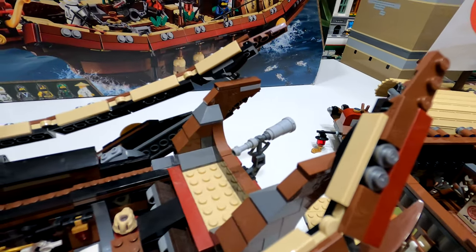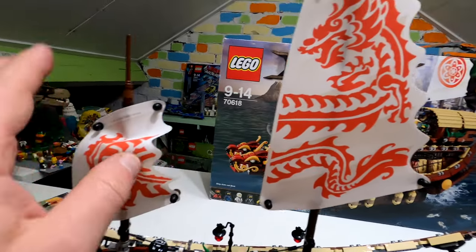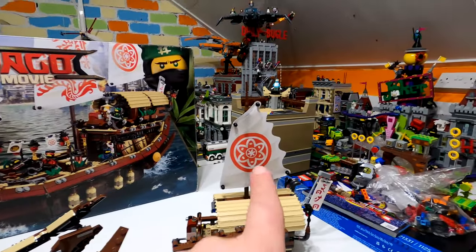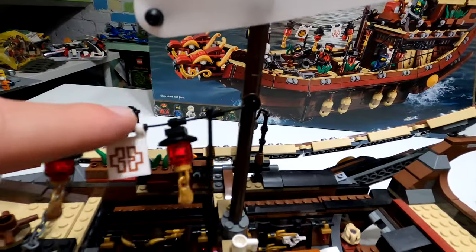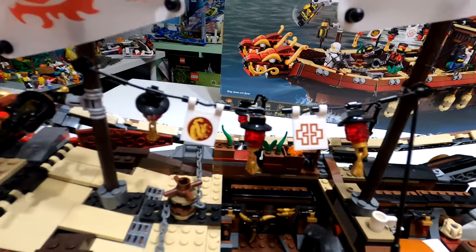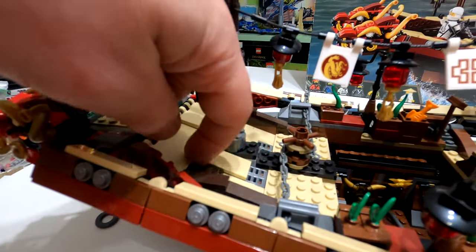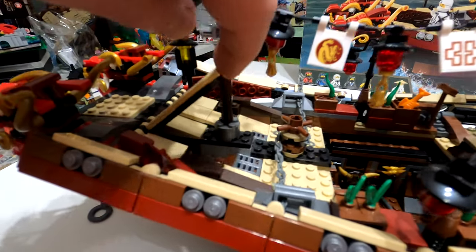Going between the sails — there are three sails: one on the left, one in the middle, and one up at the top. These two here connect up, which is a really nice touch, very much like the Spring Lantern set. Then you've got the lamp and everything at the front, which is all solid.